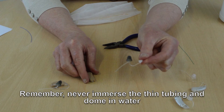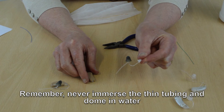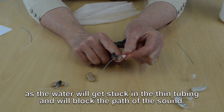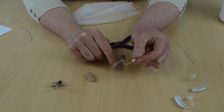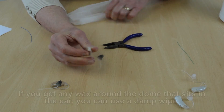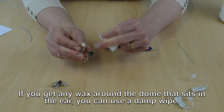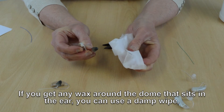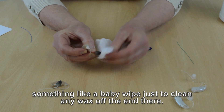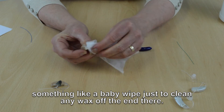Remember, never immerse the thin tubing and dome in water as the water will get stuck in the thin tube and will block the path of the sound. If you get any wax around the dome that sits in the ear, you can use a damp wipe — something like a baby wipe — just to clean any wax off the end.